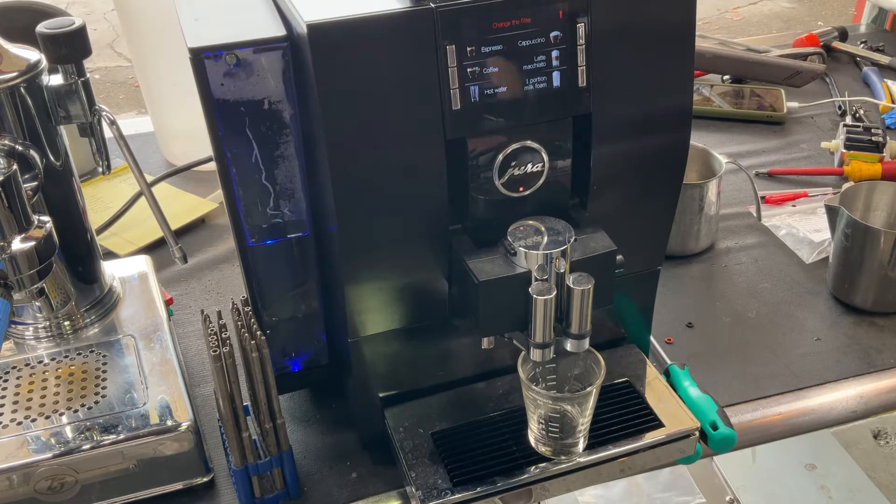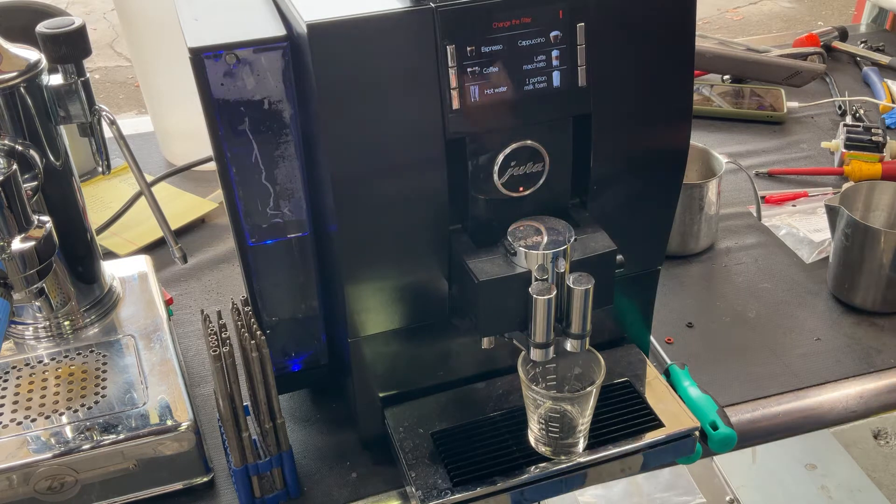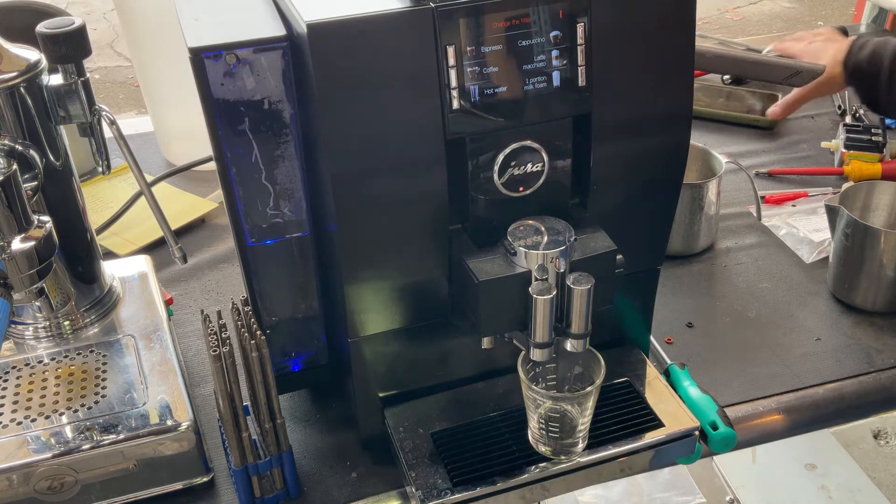Hello everyone and welcome back to Cannon Coffee. Here we have this beautiful Jura Espresso Machine. For this machine we did a little bit of work, which means we had to assemble half the machine in order for us to get inside the brew unit and clean it.